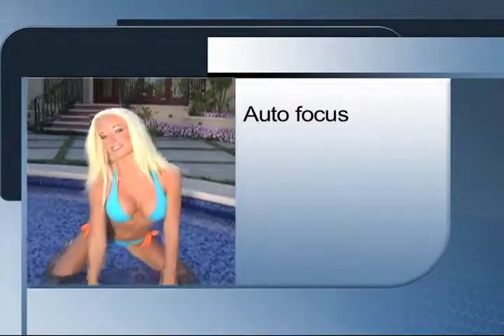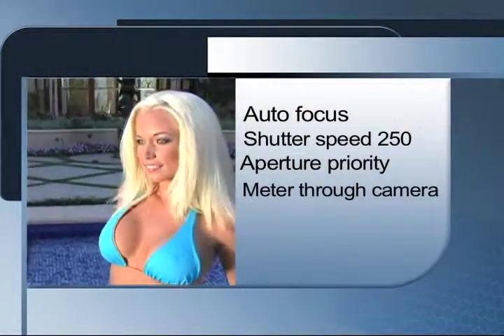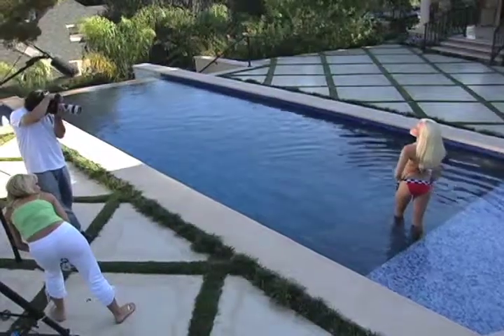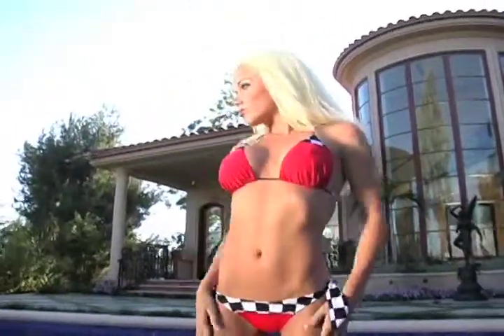I almost always have my cameras on autofocus and my shutter is usually at 1/250th of a second. You could use aperture priority or meter through your camera to get the right exposure. Your lens choice should be any lens above 100mm to blur your background. Here I'm using a 70-210 handheld as I'm shooting Kendra. Keep shooting until you know you got the shot — movement is key to getting great shots, so I constantly ask my models to give me more and more movement.